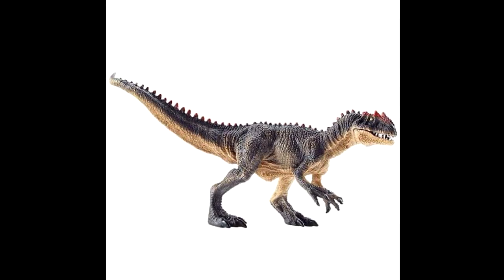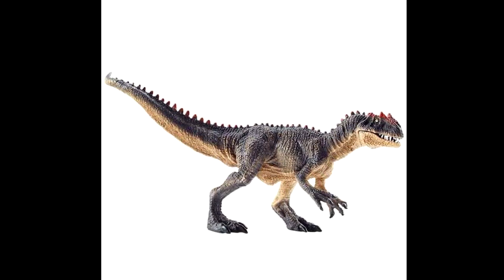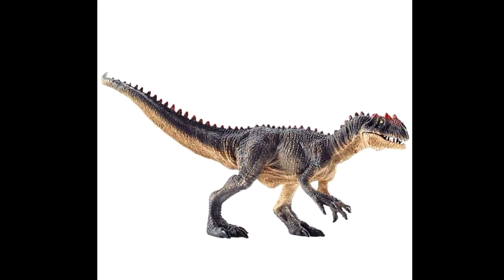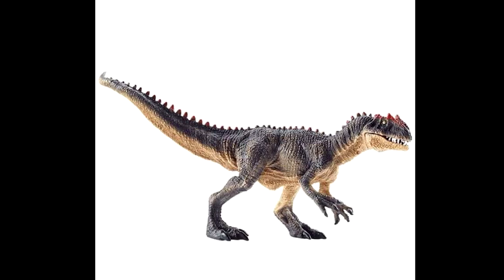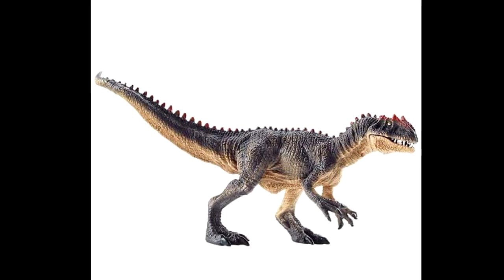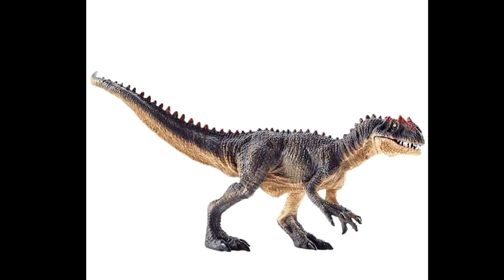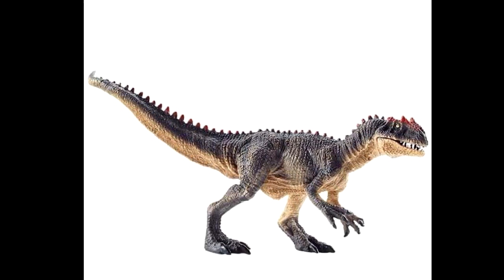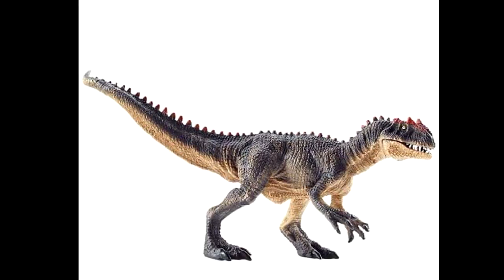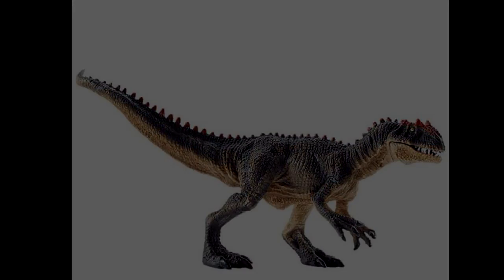Then we have a new Allosaurus, which looks very similar to the previous one. However, it appears to have an articulated jaw, is positioned differently, and painted differently. I'm a huge fan of the fact that it looks so similar to their previous Allosaurus, because now it'll seem like you have a mating pair if you already own the other version. You don't see that too often from companies — a figure in a different pose that complements the previous version. Really cool on the part of Mojo Fun.